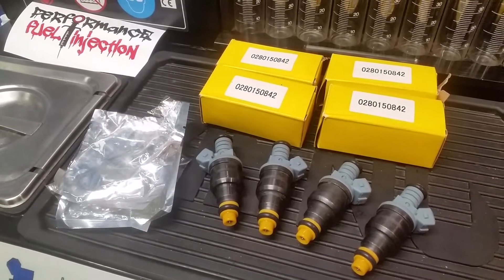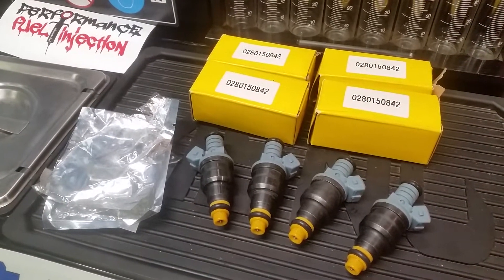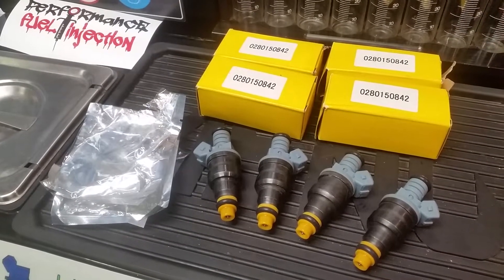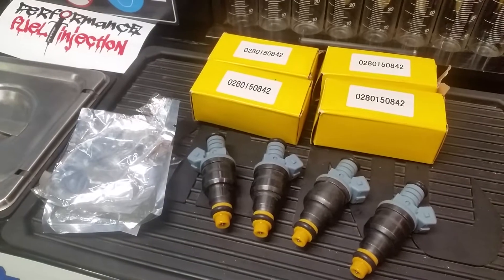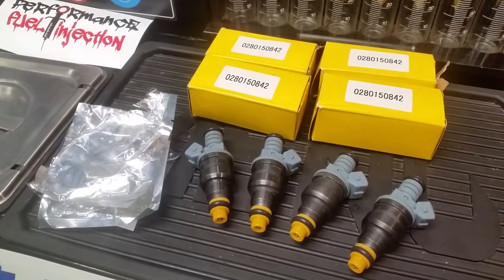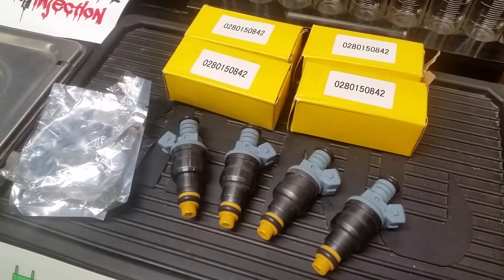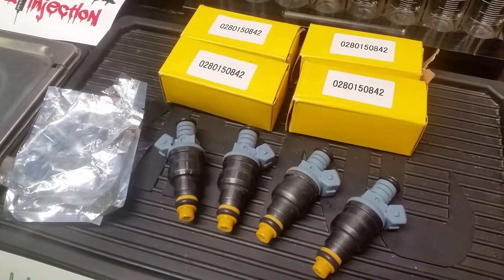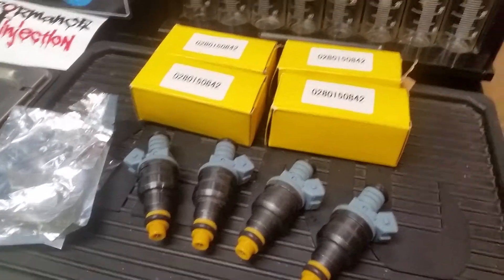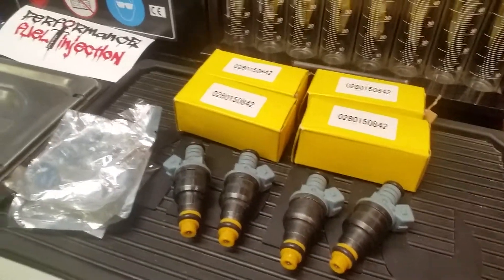Whether they be Bosch, as they are in this case, Siemens Deca, or Denso, the counterfeiters seem to be going after all of the big guys as they gain popularity in the aftermarket. These were sent in to us from a customer who purchased them online for his Turbo Honda build. When they arrived, he looked into it a little more and found out they were not an authentic Bosch product, so he donated them to us to do a PSA and help raise awareness so that others don't make the same mistake.